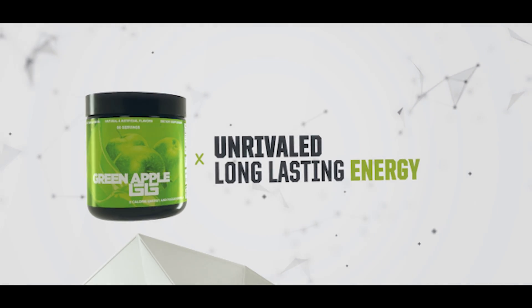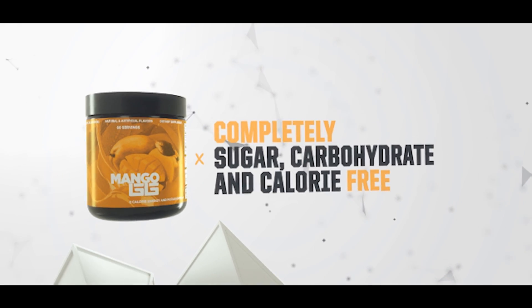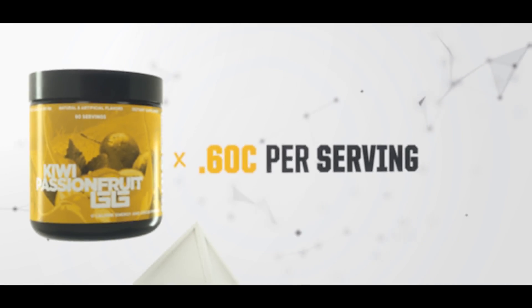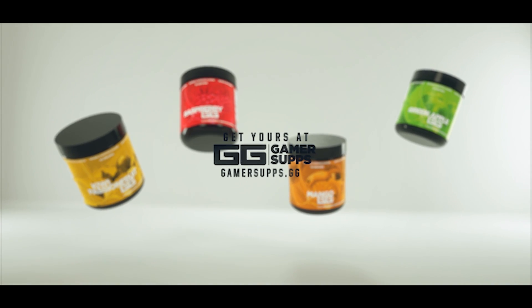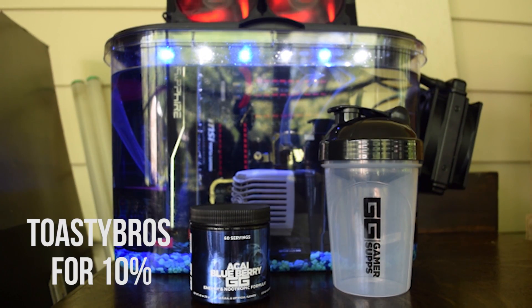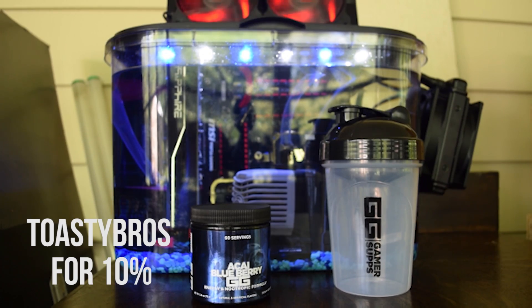Gamer Supps is a sugar-free, great tasting energy formula for gamers and workaholics alike. We here at the Toasty Bros love the energy it provides while tasting great. Want to give it a shot? Get a free trial by using the link down below and use code TOASTYBROS on your next full order for 10% off.